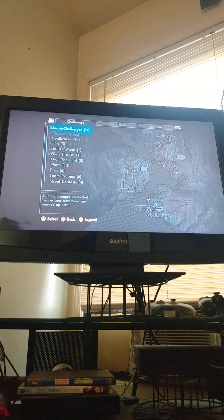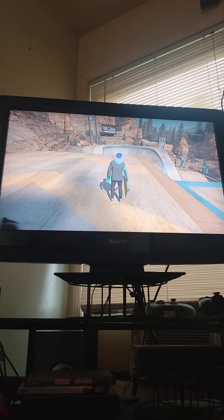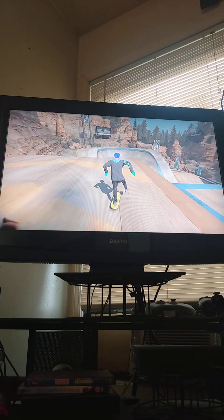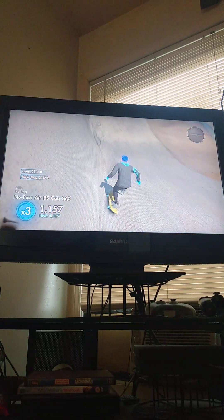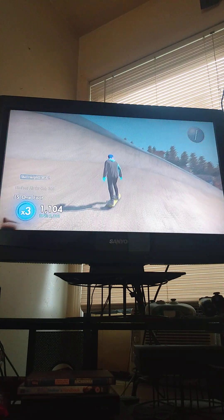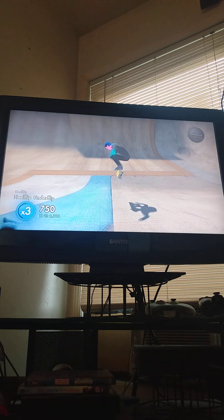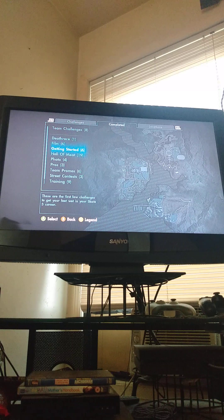For the rest of the video, I am going to just skate around. So, here you go.